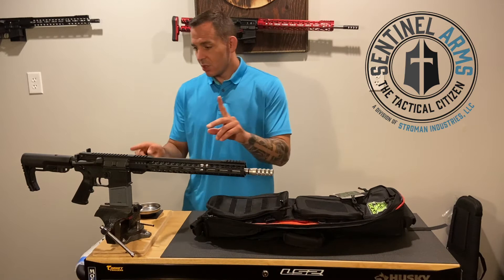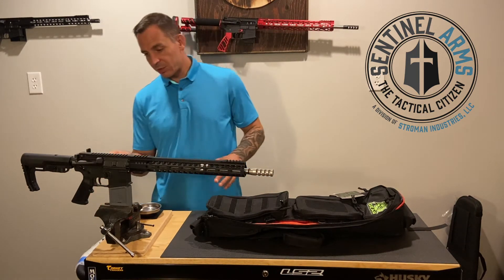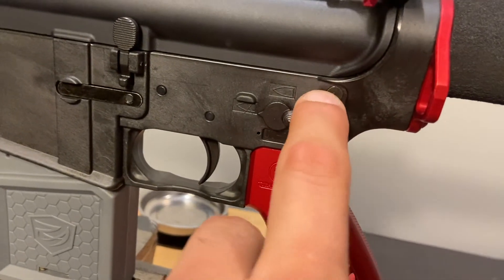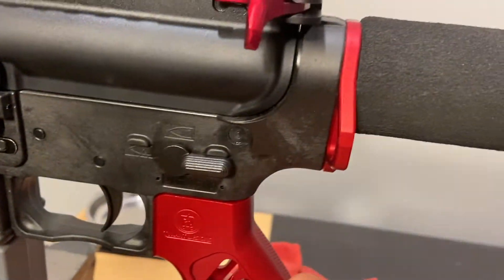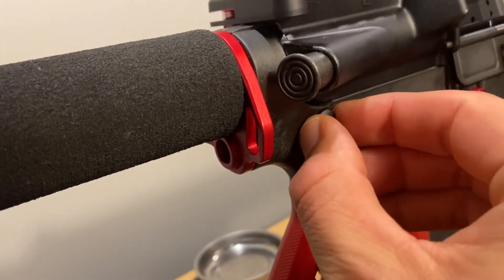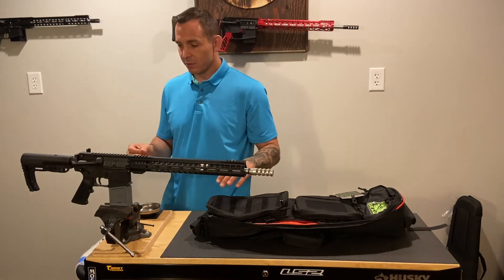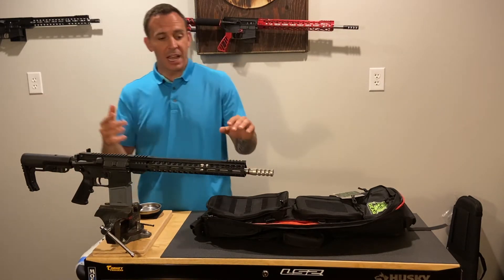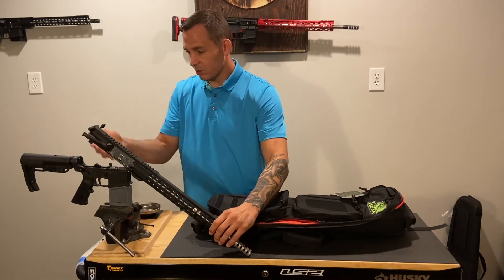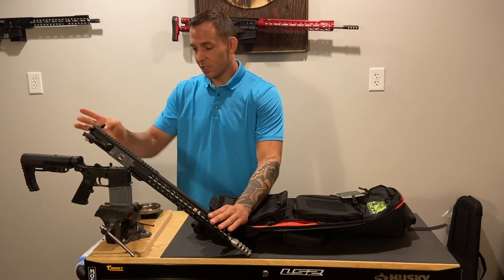There are two pins that you want to take out. There's the rear pin, sometimes called the connector pin. Typically you can just push that with your thumb to get it started on the left side of the gun, then come around and pull it. That pin won't come out all the way — there's a detent spring holding it in place. Once you pull that out, you can pivot the upper from the lower. Make sure your charging handle is locked in so your bolt doesn't slide out.